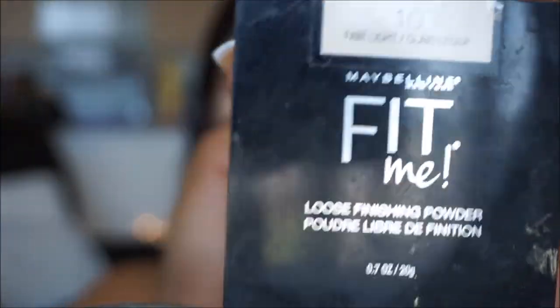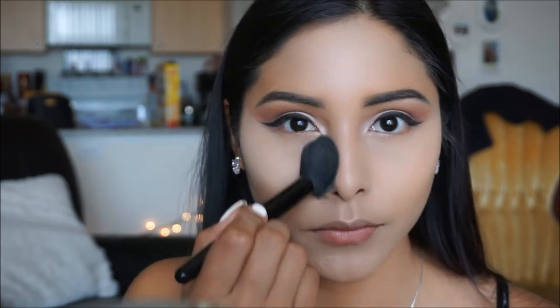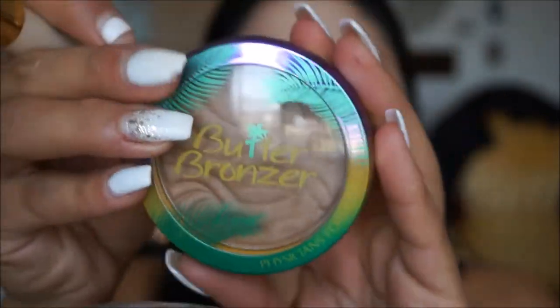To set all of that in place, I'm going to be using the Maybelline Fit Me Loose Finishing Powder in Fair Light, and I'm going to apply it with a big fluffy brush right under my eyes. I'm not baking - I just haven't been liking it as much because it really dries my skin out - so I'm going to apply it under the eyes and whatever's left over, I just put the rest on the rest of my face.